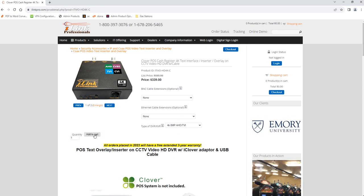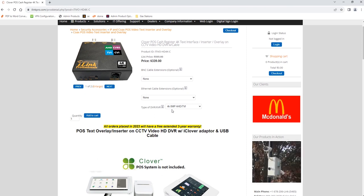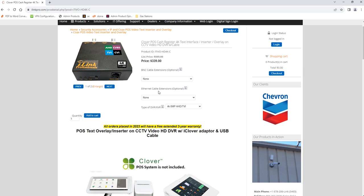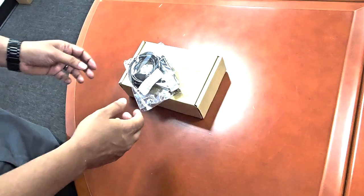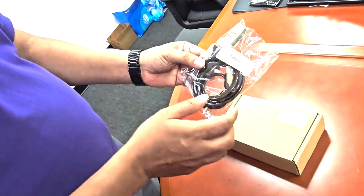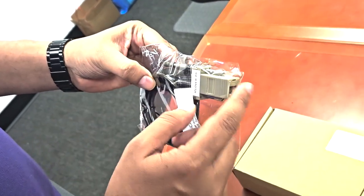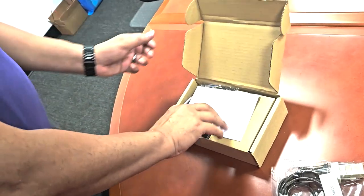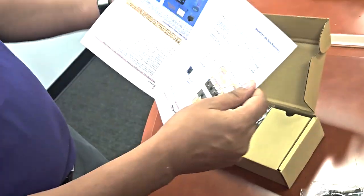Once you've selected your camera option, click Add and continue with the checkout process. Now let's look at what you receive when you order this product. In the box you should get the Clover adapter — essentially a USB-to-serial converter with an adapter that converts serial to CAT — which you'll need to run to the terminal. Opening the box you'll also find a small instruction sheet for the text inserter device, which you don't really need.